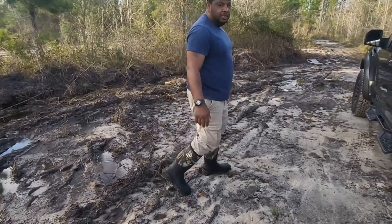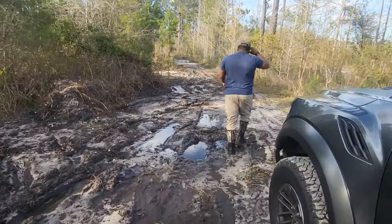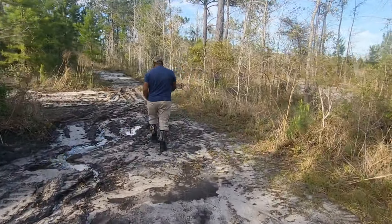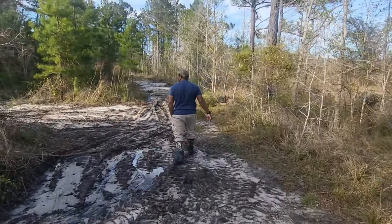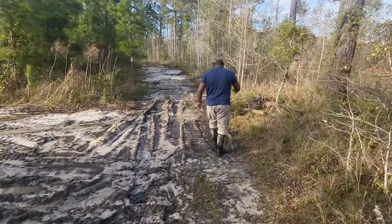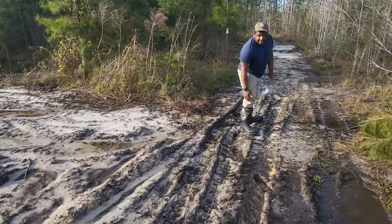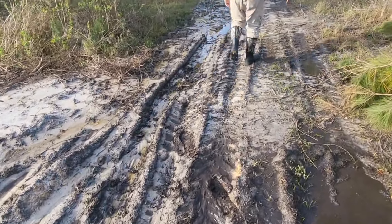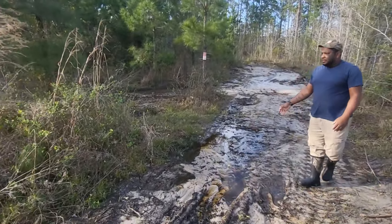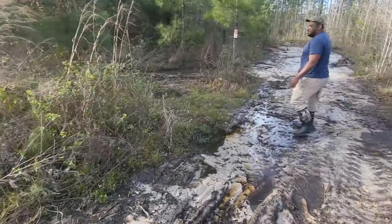Let's see if we can find a deeper mud puddle. I hope it's not deeper than what this is right here. We're on our shooting range out here right now. There's so much water here — it's been raining.